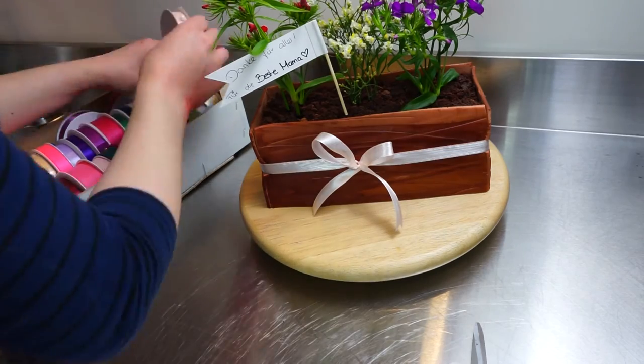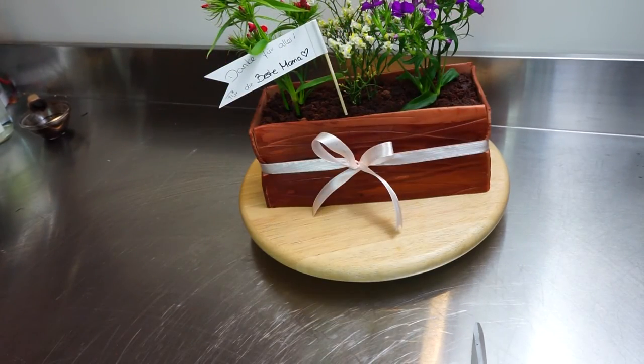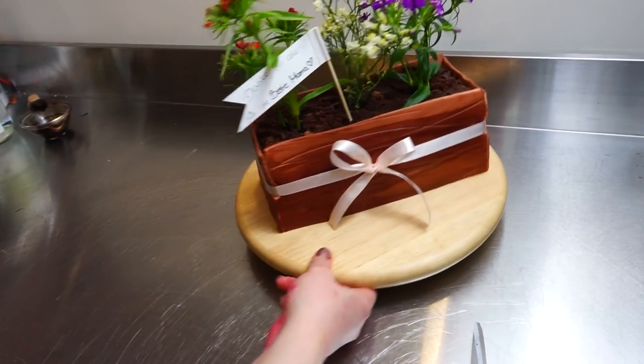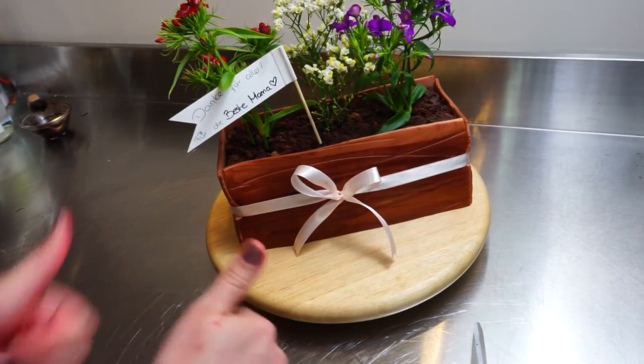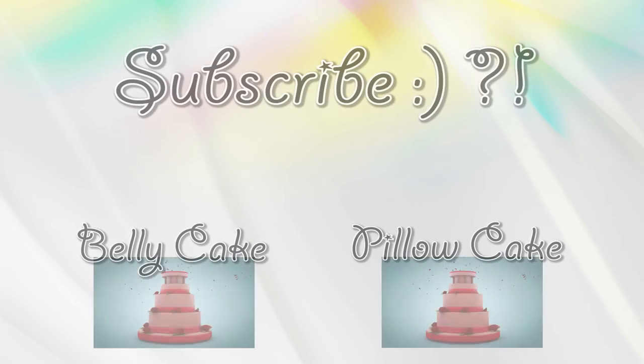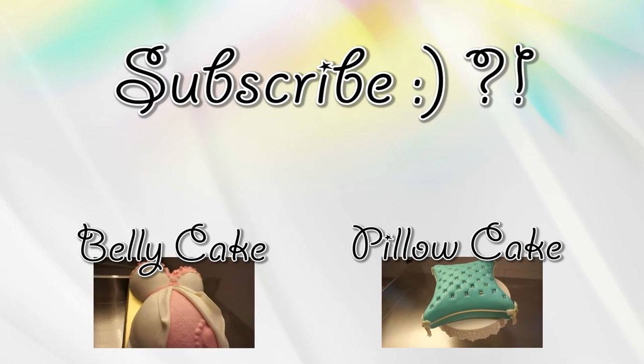And that's all I did — quite easy, as I promised. I hope you liked this video. Let me know if there's anything I forgot to cover. Leave me a thumbs up — I would really appreciate that. Don't forget to subscribe if you haven't already, and I hope I'll see you in the next video. Bye!